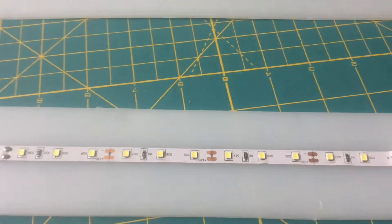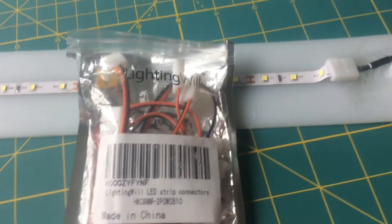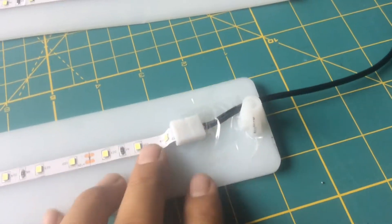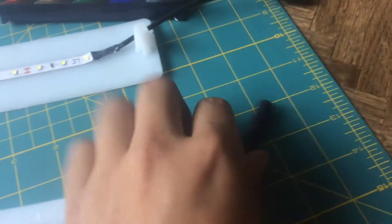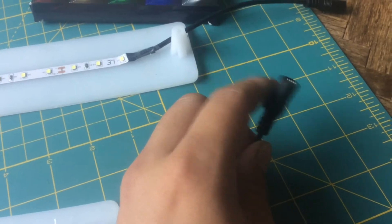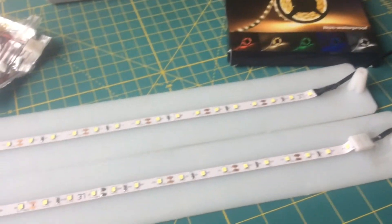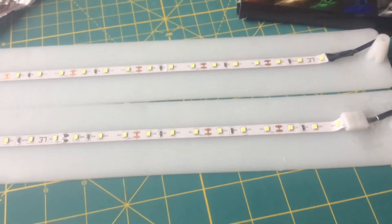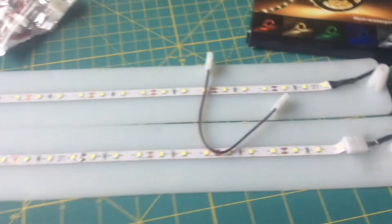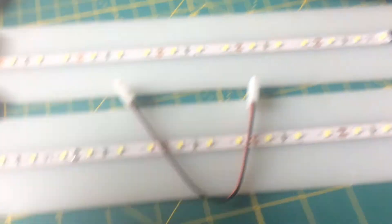That ended up not being the case because of how I bought this — it comes with a white connector and the 12-volt power supply cord, so now I have to use two power sources. If you want it to look neat, I would advise taking one of these, getting yourself some black and red wire, and cutting it to the size that you need.